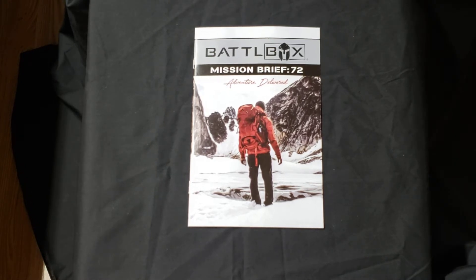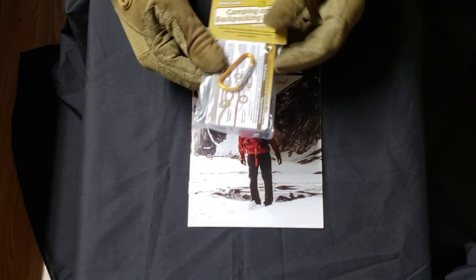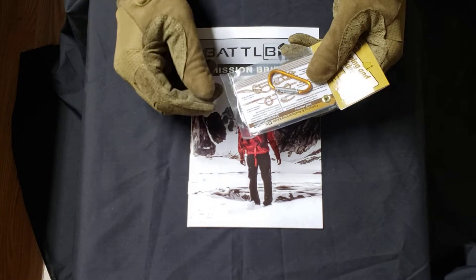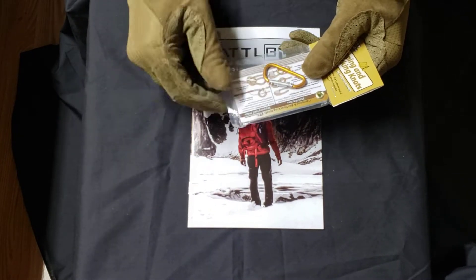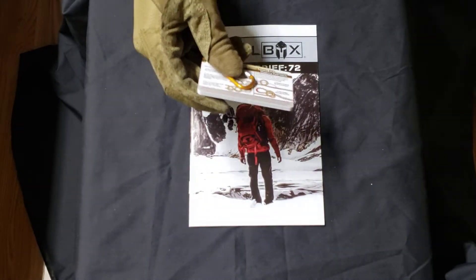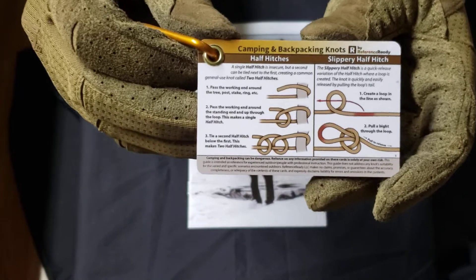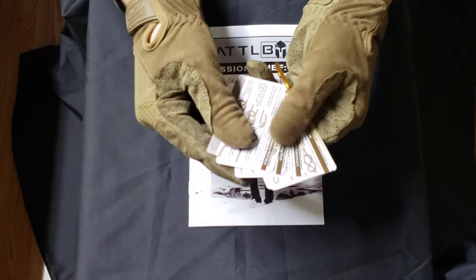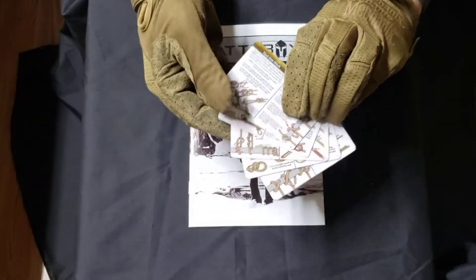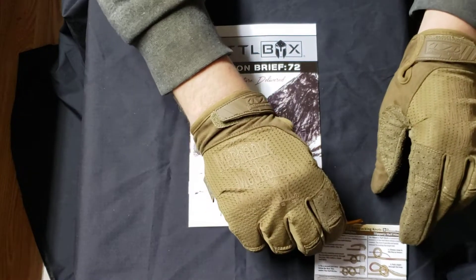Alright, here we go. First off, looks like we have a camping and backpacking knots book — kind of like those other books you see that are white and have knots. I've got one but don't have it handy. It looks like we can open it up — there's a little carabiner that's intended to go with it. It's kind of those plastic almost credit-card style guides that show all the different knots. That's a pretty handy item.